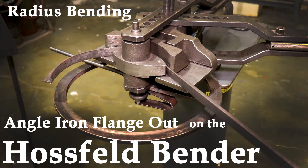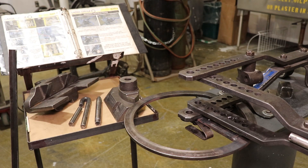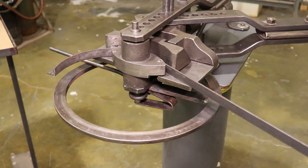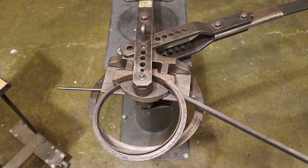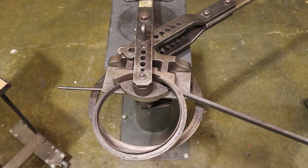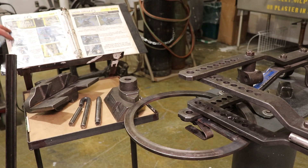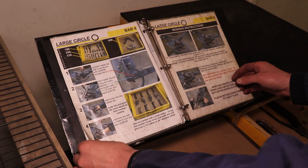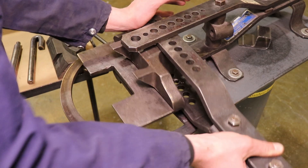This is how to set up the angle iron out bending using the large master die, one of the cam dies, and a radius block. It's intended for bending angle iron flange out, with the flange on the outside of that circle. That's what the designers of the Hossfeld Bender intended, but more often in our shop it's used for bending large circles. A past faculty member wrote out step-by-step instructions in the bender manual — it's one of the few pages in color and will guide you through the whole setup process.